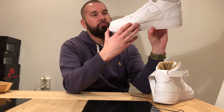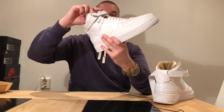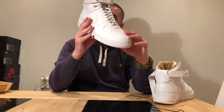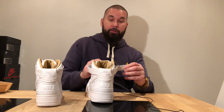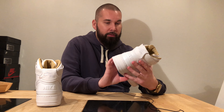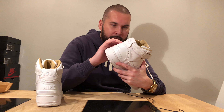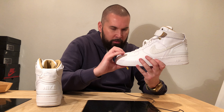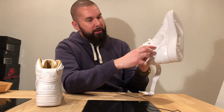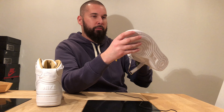So to summarize: Air Force 2 heel, Air Force 3 tongue, Air Force 1 soul and silhouette — the rest of the shoe is Air Force 1. And the leather smells great — premium leather. It's not exotic leather, not python leather, just a print, but I really like it. The tumble leather and even the parts that don't look like tumble leather are still really soft.